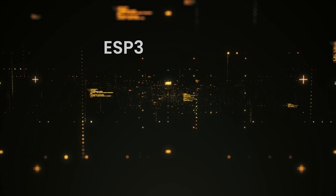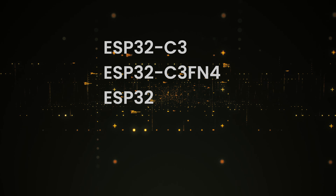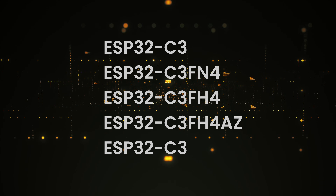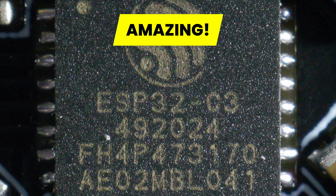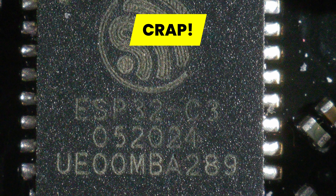The ESP32C3 comes in a few versions — exactly five. There is ESP32C3, FN4, FH4, FH4AZ, and FH4X. The one with the shortest name, without the F — F is for flash — does not have any flash installed. And like I mentioned, if you do not really know what to look for, you have no chance of spotting the basically useless ESP32C3 before getting it.